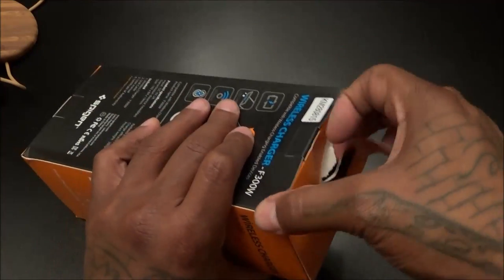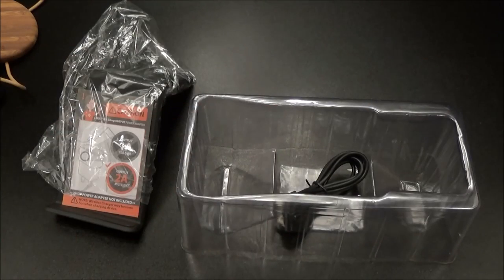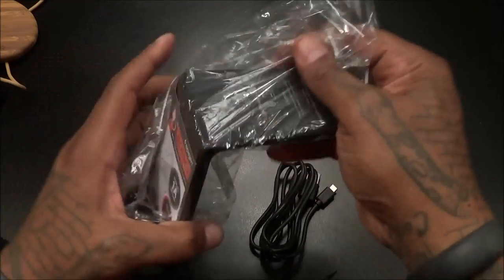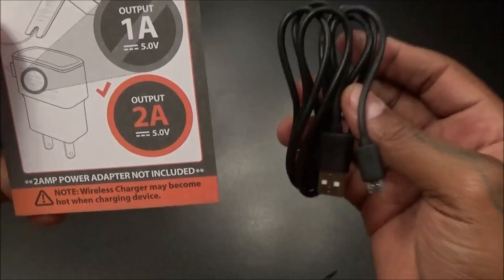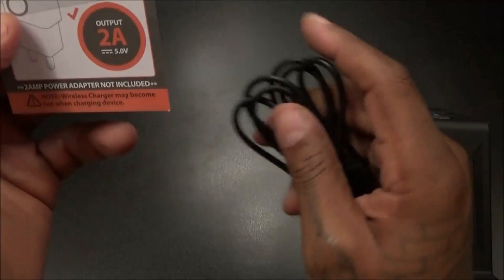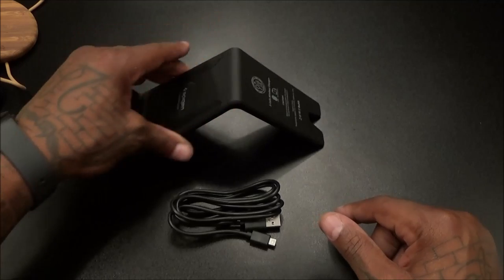Let's see how it looks inside. You get your usual books, certificate of authenticity, another micro USB charging cable, and here's the wireless charger. Now the caution says you want to use the two-amp charger — you see one amp, two amp — if you want fast charge use the two-amp one. If you use the one-amp it'll still charge but just slower. Nice piece of plastic right here, rubberized texture, matte finish, no fingerprints — that's important. On the bottom you got some rubber grips to keep it from sliding around on the table.